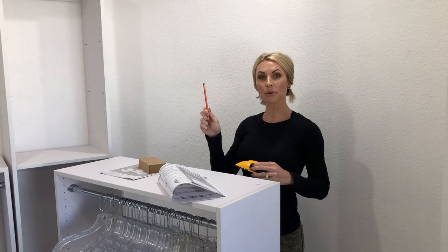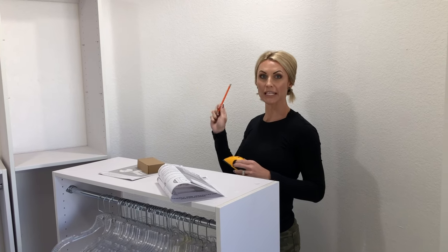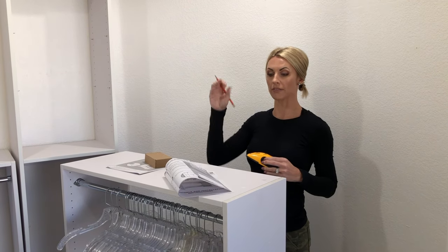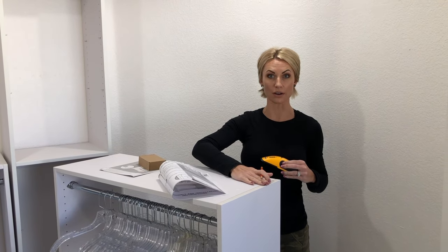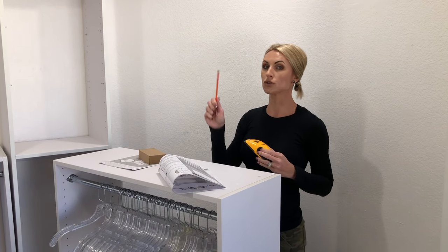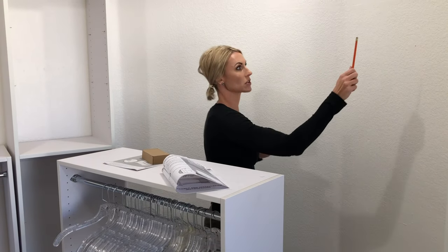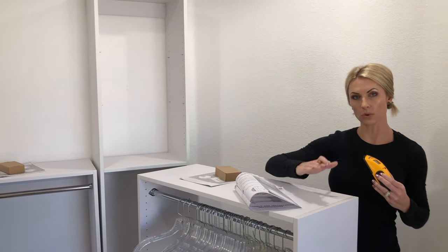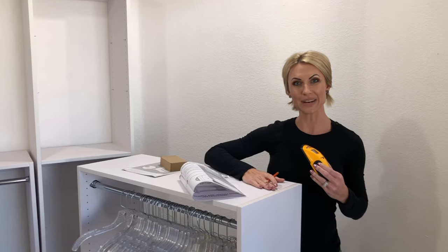Now that we've got demo complete, we have everything painted and ready to go as far as the shell of the closet goes, and we have everything assembled, which you saw earlier in super fast motion. I am going to mark all of the studs — that's where I'm starting. I'm marking all of the studs throughout the closet so that I know where those are, and then we will move on to hanging the units.